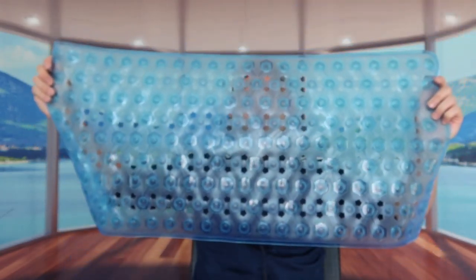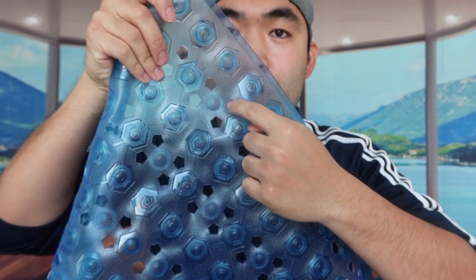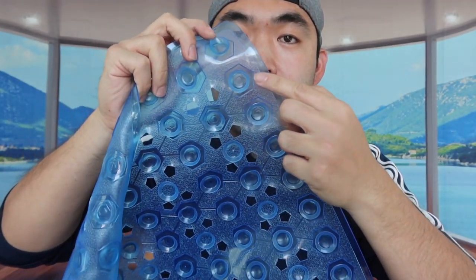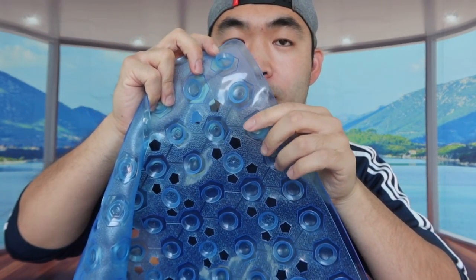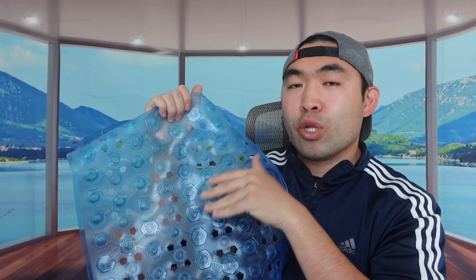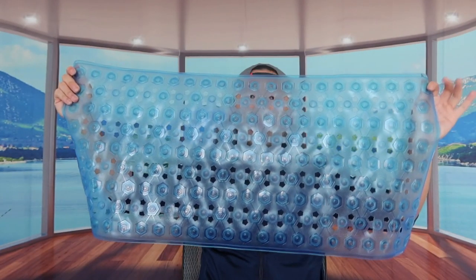Alright, so we open up the product — this is basically what it looks like. There are a bunch of little drain holes where the water can go through, and a bunch of hexagon shapes. Behind each one of those hexagon shapes they have little suction cups, so when you install the product this part will hold onto the bathtub and prevent it from moving around. The design is anti-skid and non-slip, so when you step on it you don't have to worry about slipping.